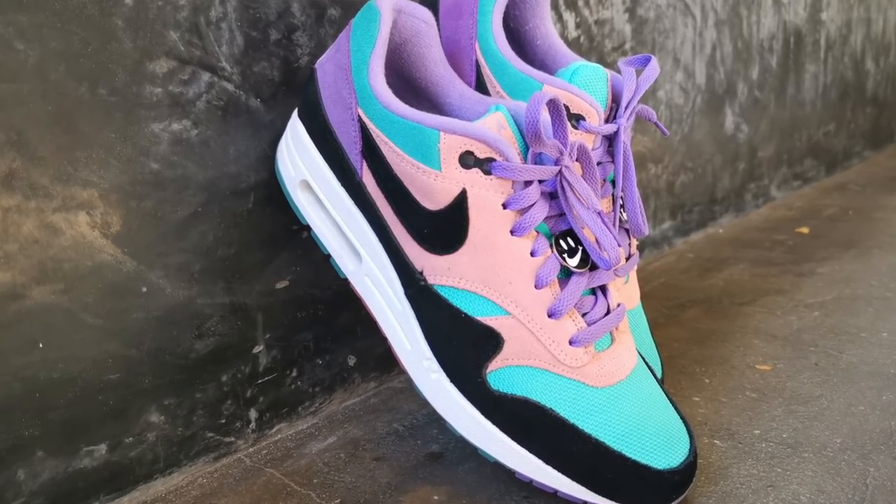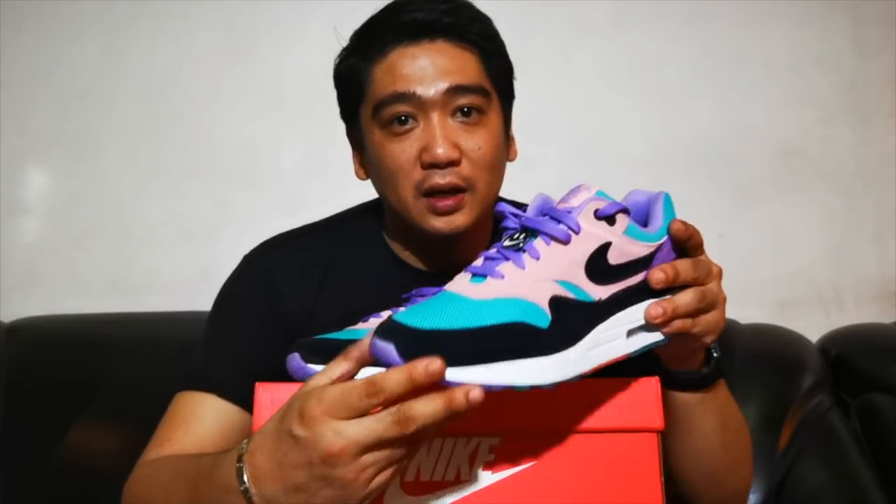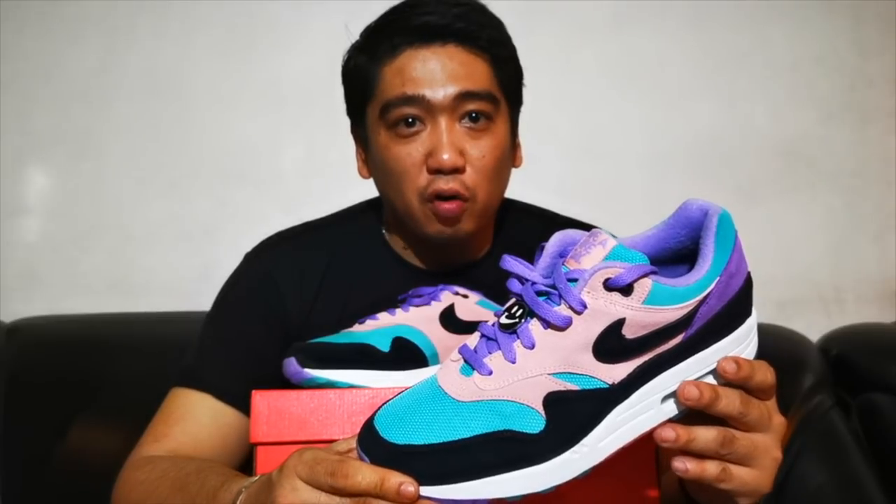The official colorway of these sneakers is Space Purple and Black. However, you can see there's a predominant color of teal and coral pink.